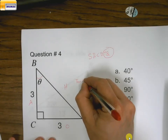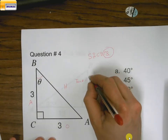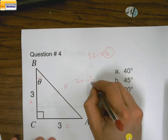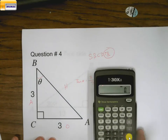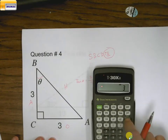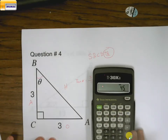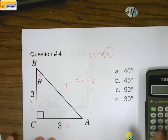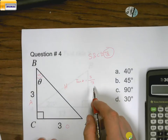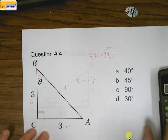So theta equals the opposite side, which is 3, divided by the adjacent side, which is 3. We go to our calculator and say 3 over 3, then hit second and tangent, and it pops up with 45 degrees. So yes, that is 45 degrees, because the inverse tangent of 1 is going to be 45 degrees.